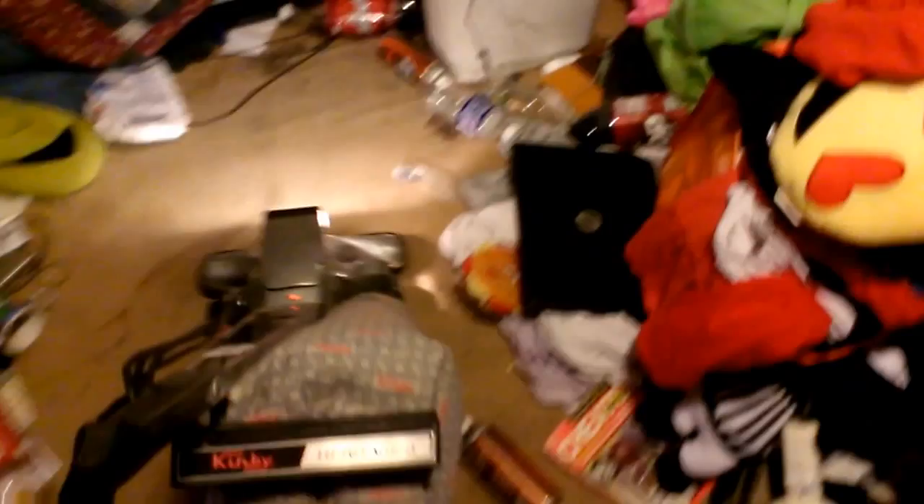This is my Kirby Heritage II. I'm going to do a quick video. There we go — it's actually running good. Thank you.